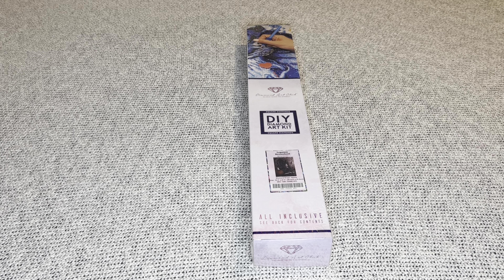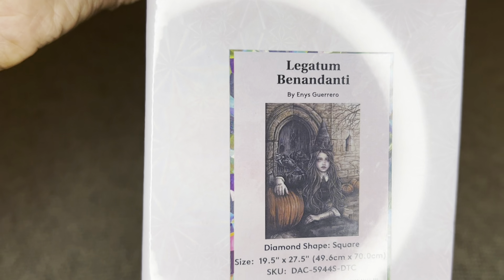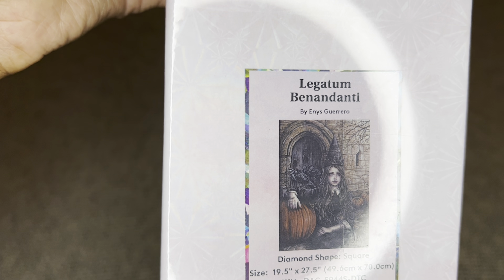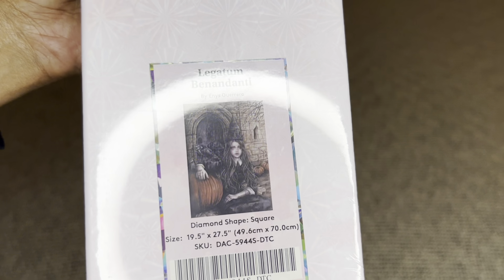The one I have to share with you today is 'Legantum Benandante' by the lovely Ines Guerrero. I love her art, I am obsessed with her art, and this one does not disappoint. I got this one in square.